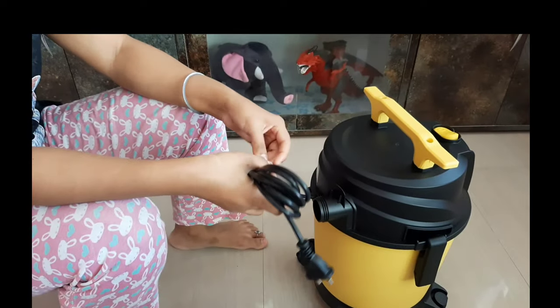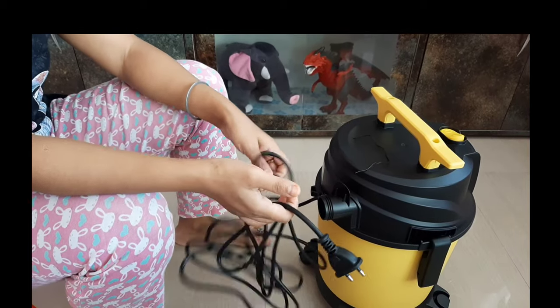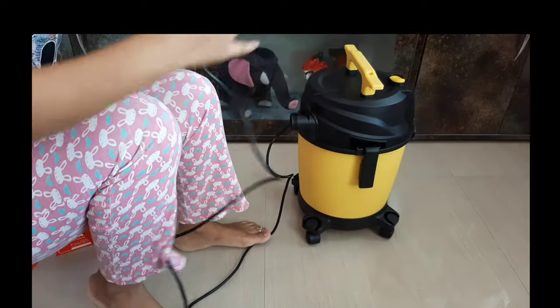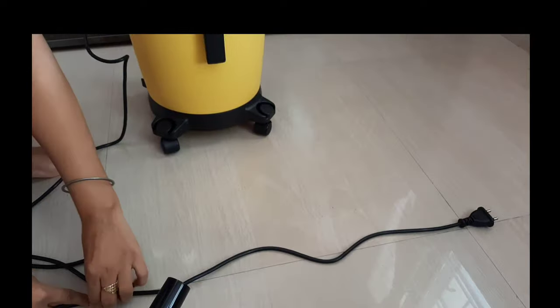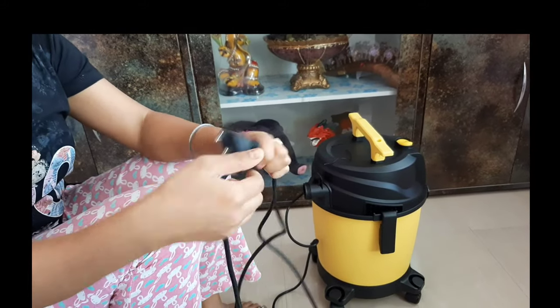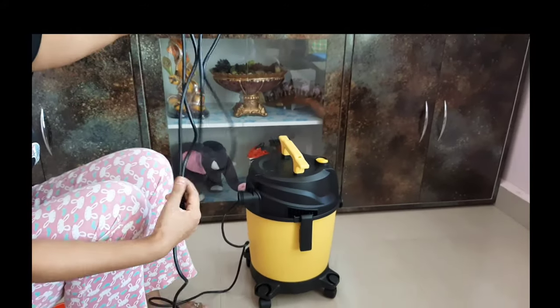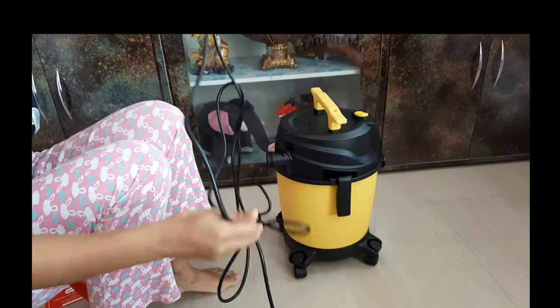If I talk about the wire, it is very long. My tile is about 2 feet, so I measured using the tiles — the wire is about 12 feet. With the hose pipe extended as well, it is very good. You can clean a big hall with just one plug-in, without needing to replug.